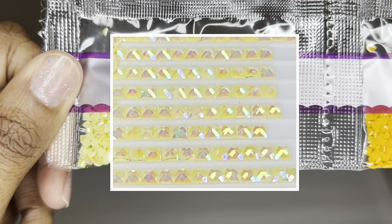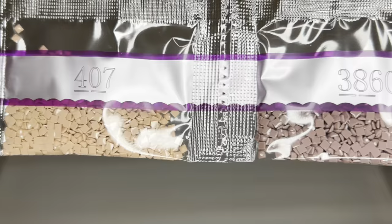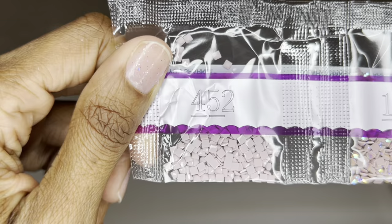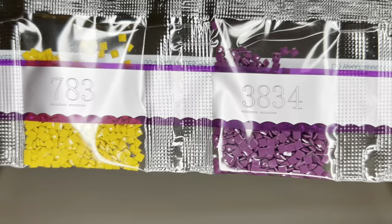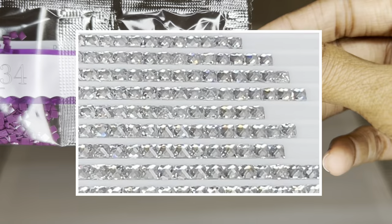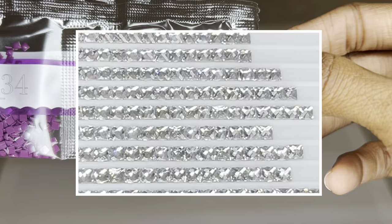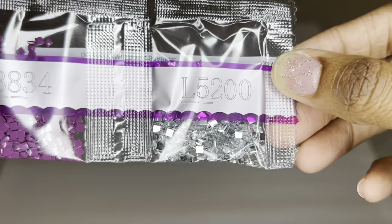Here's our first AB, 129 — a beautiful soft yellow, such a pretty AB. There's also an orange and pretty soft browns and mauves. Here's our second AB, 112 — a pretty color; you don't get a lot of this one, but the effect will be beautiful. Here's that crystal L5200 — it looks like diamonds or glass, so pretty.